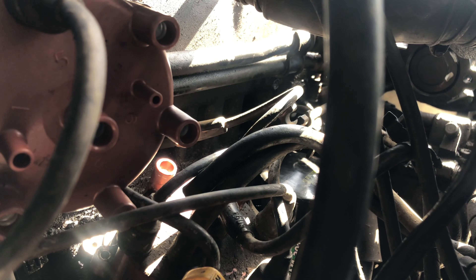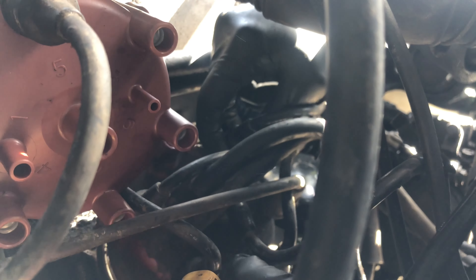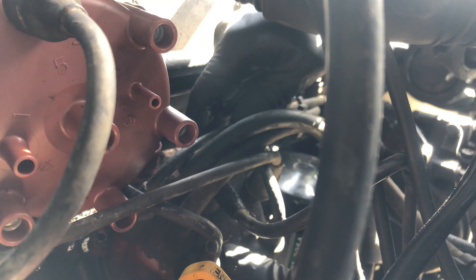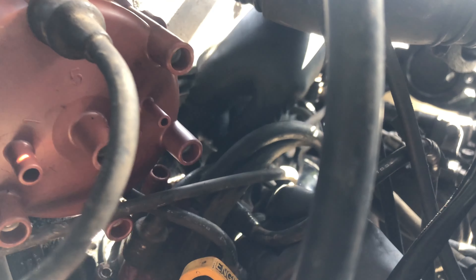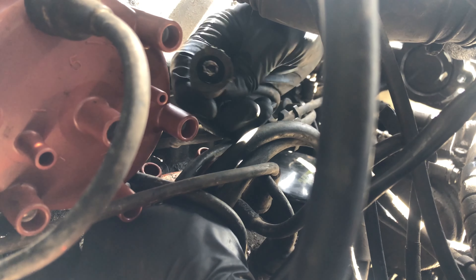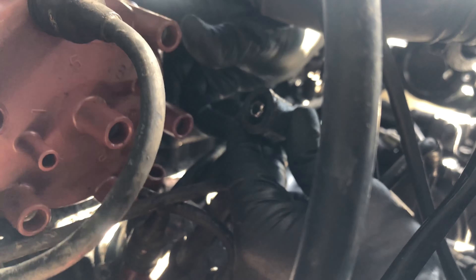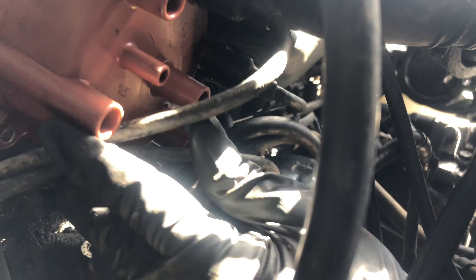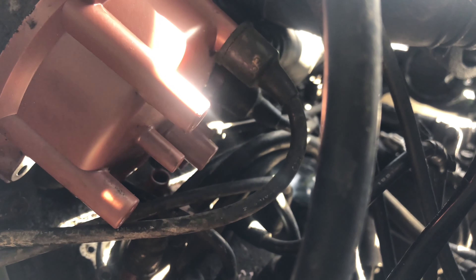Now that the new distributor cap is set right next to the old one, we're going to swap the wires one for one without unplugging all of them, so we don't get lost or confused. Take out wire five and put it in the five slot, take out four and put it in the four slot, three into the three slot, and so on. When you pull them out, don't pull from the wire itself — pull from the stem. Just pop it off, and when you put it in you'll hear a nice little click once it's in the correct slot.